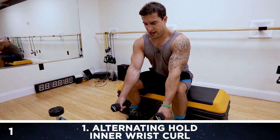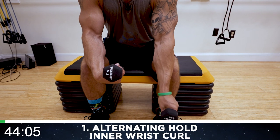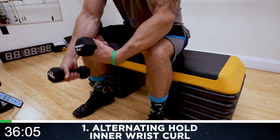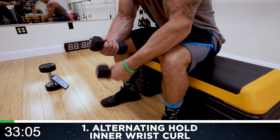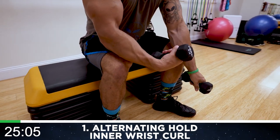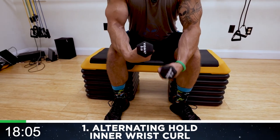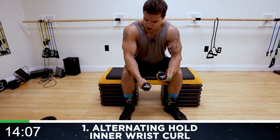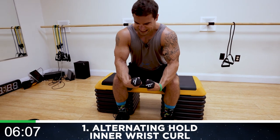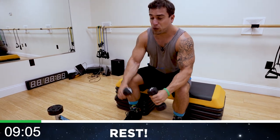Three, two, one — go! Hold your arms over, curl it in and alternate that hold. Squeeze as hard as you can — that pump is gonna come quick, those forearms are gonna burn out fast. You've got to fight that burn. Look at my arms already shaking because I'm holding so hard. Curl straight in and up with that palm up, hold it, squeeze. Half time — keep breathing, focus, mind-muscle connection — think about that forearm pump. Squeeze as hard as you can. Five more seconds — three, two, one — relax! Shake it out.